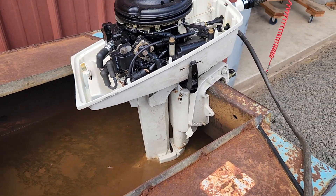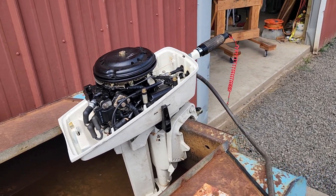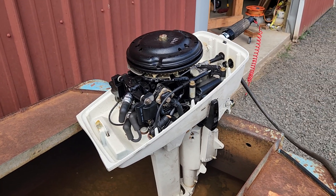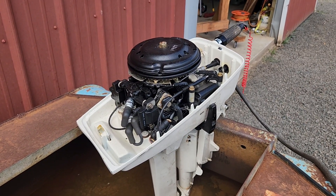My test tank water is dirty, so I didn't want to clean it up and have to clean it over again. I'll clean it up after I run it. Good, even compression — 120 psi on both cylinders.